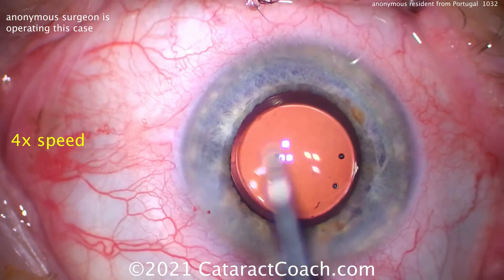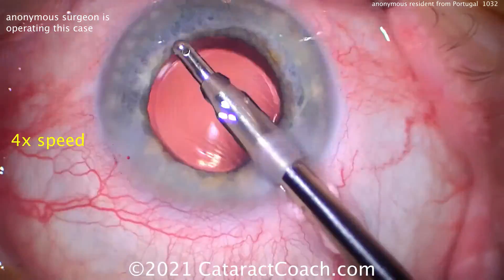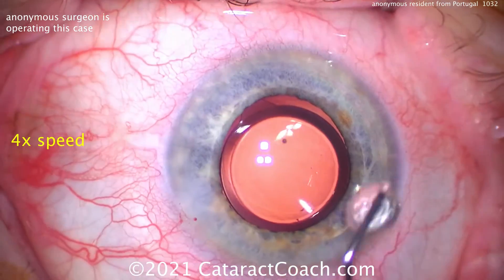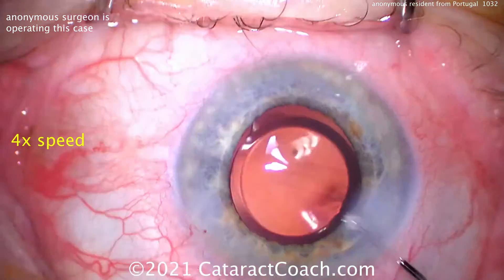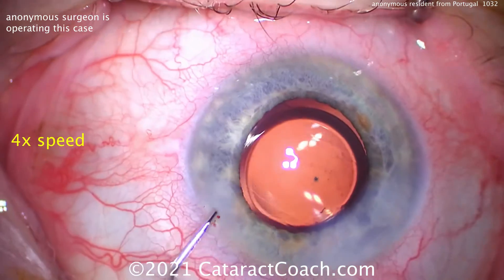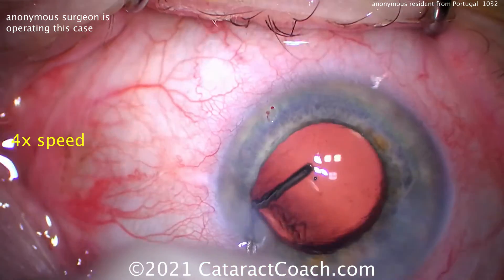Let's clear out the viscoelastic — are we going to go behind the lens or not? Cleaning out the AC. At case number 70, you don't necessarily have to go behind the lens. Hydrate the incision — clean that up. Yeah, that incision needs work, and you're doing the hydration the wrong way. You need to watch some Cataract Coach videos. Fix your incision, fix that hydration — the rest we'll work on.